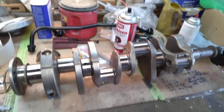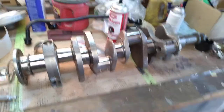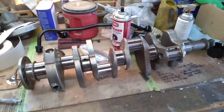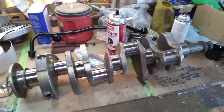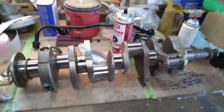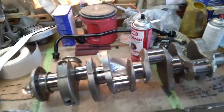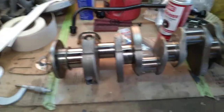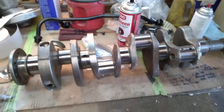Alright everyone, swinger1 here, welcome to the channel. We're looking at the crank here for a 340 build — excuse my bench, it's a mess. We got our thermactor smog tube for our 5.0 sitting in the background, waiting on parts for that, but I'm gonna go over quick mic-ing the crank — what they call mic-ing the crank.